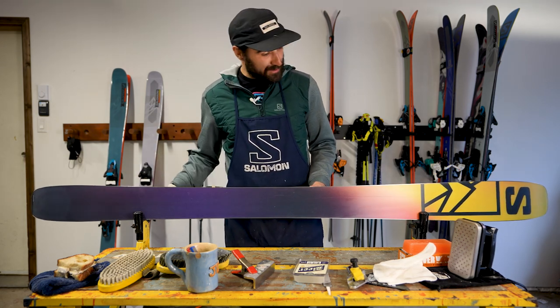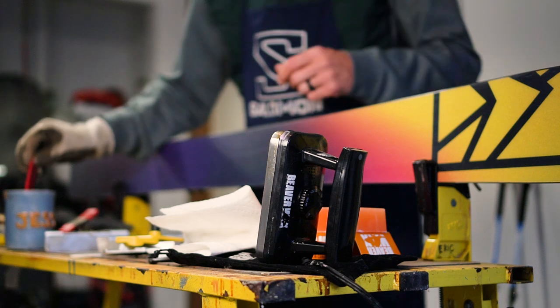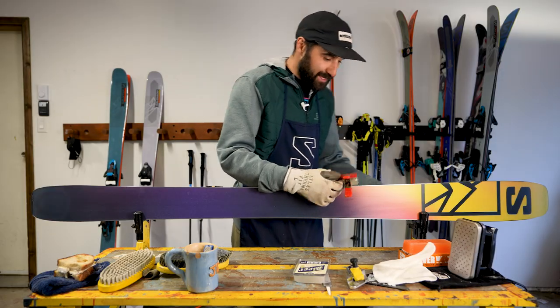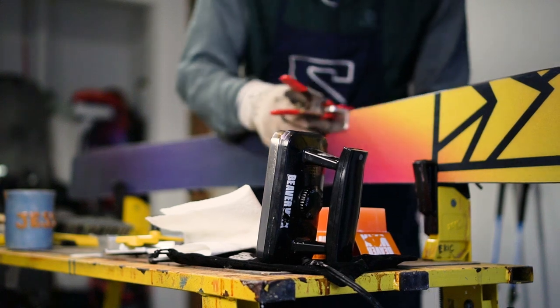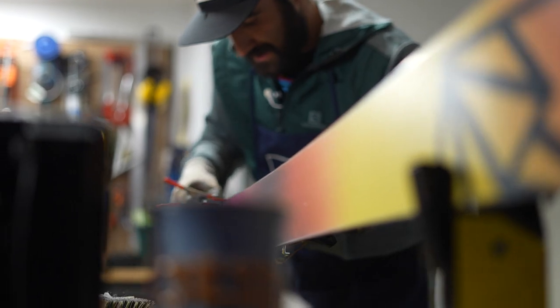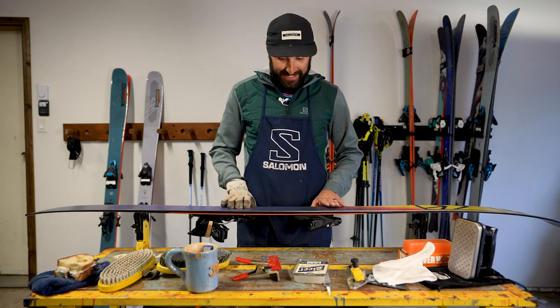First thing we're going to want to do is deburr our skis. The reason we take a diamond stone and take the burrs off our skis is because we want this ski to cut cleanly through the snow. So we're going to take one of our wet stones from the water, put it on our file guide with our spring clamp, put it flat against the base, and run it up and down with a fair amount of pressure. You can go back and forth as stones can cut both ways. Work that tip to tail all the way down, and if you feel a little burr somewhere, you can work that spot a little more.